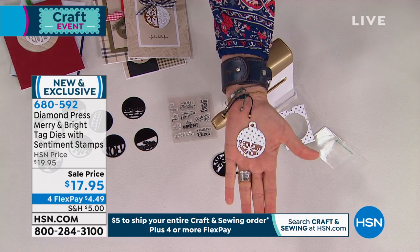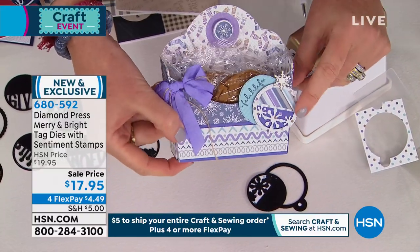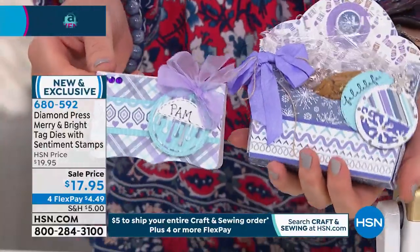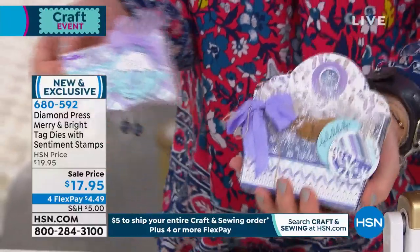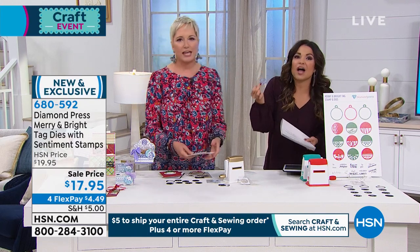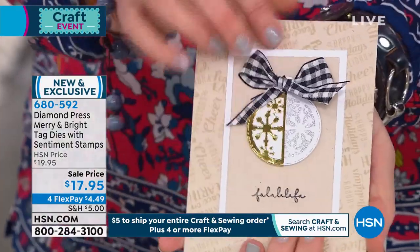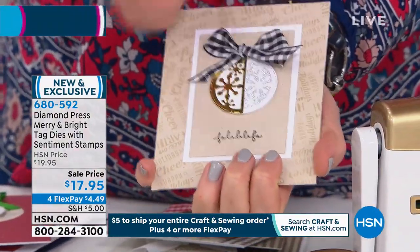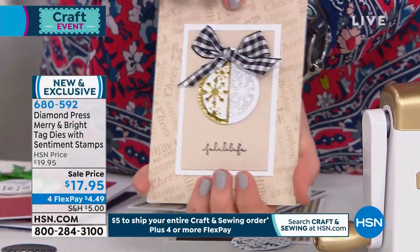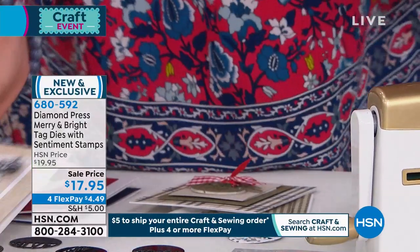Look at how cute that is — a tiny piece of scrap paper turned into a little treat box, which you can back with even smaller pieces. There's the 'Fa La La' stamp that comes with the set. You can also make little matching plate settings from teeny tiny pieces of paper. Store-bought tags cost about five dollars for a dozen, they're not as cute, and they're gone quickly — with these dies you can keep creating over and over from little scraps. Beth demonstrates flipping the same die to create different effects — how beautiful is that?